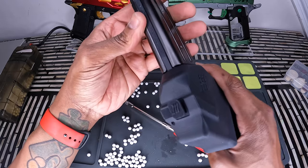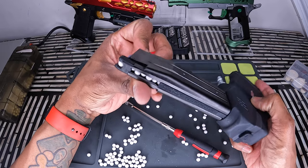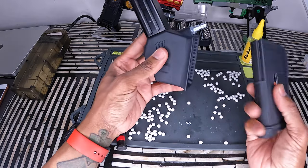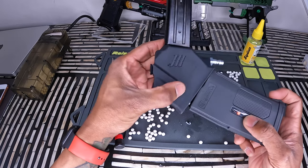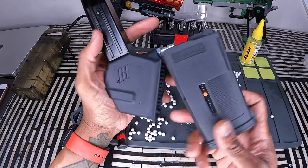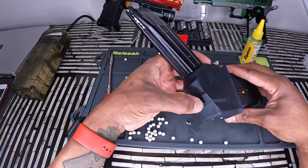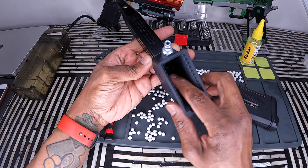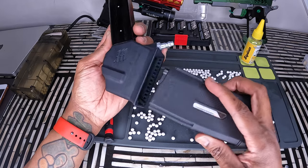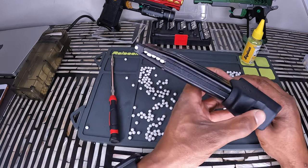I think that fixed the problem. Yep, it definitely fixed the problem. And that is how you fix the feeding issue on the monk custom. As you can see, I emptied it — got BBs in here, a little over half — and boom, it's filled. If you press that little notch right here it should release everything. And that's how you fix a monk custom feeding problem.